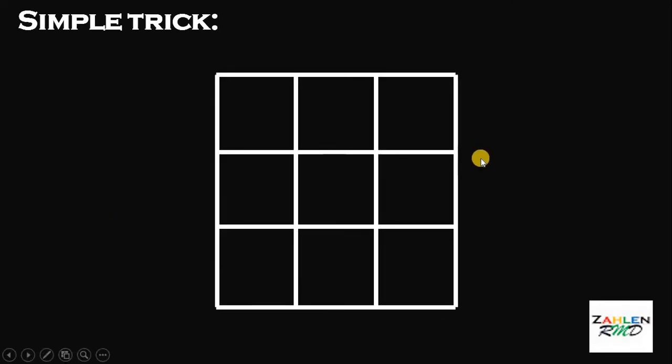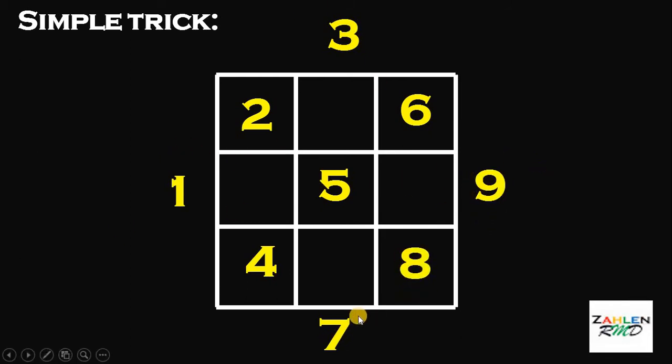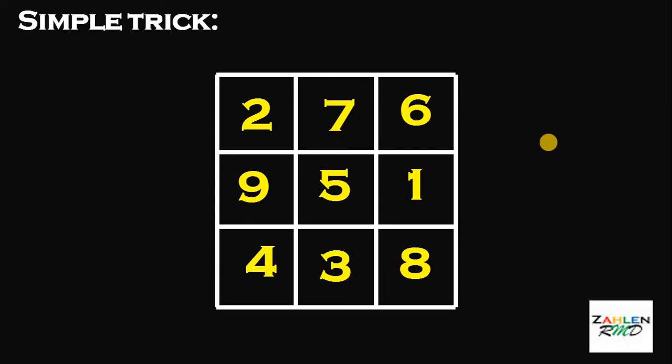This simple trick in making a magic square is indeed very easy. What we're going to do is to put the numbers 1 to 9 in this position. So, we have 1, 2, 3, 4, 5, 6, 7, 8, 9. Next, since 1, 3, 9, and 7 are outside the box, we need to put those numbers inside the box. So, this 1 goes to this box, this 3 goes to this position, this 7 goes to the upper part, and the 9 goes to the last box. And there you go. This is a magic square, and the sum of all rows, all columns, and all diagonals is equal to 15.